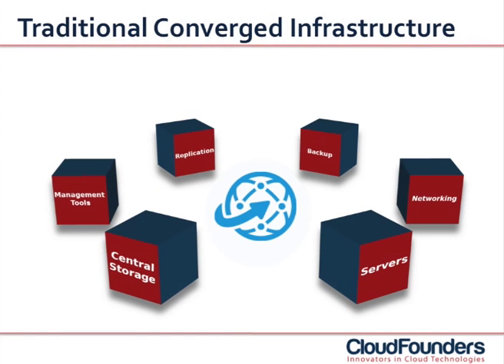Traditional converged infrastructure is quite complex. It has multiple components, both hardware and software. These multiple components make the initial investment curve extremely steep. On top, the overly complex architecture makes it hard and expensive to maintain. Due to the fact that there are so many components in the traditional setup, the likelihood of failure is very big.